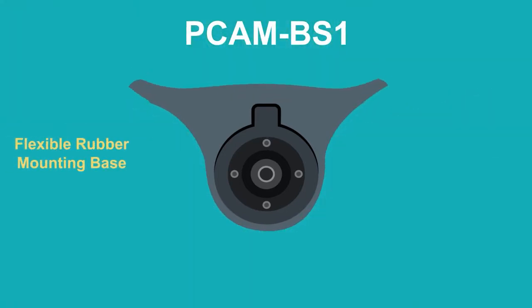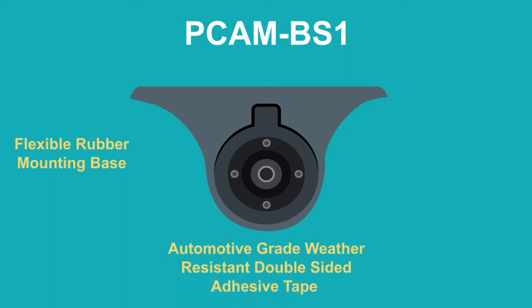PCAM BS1's flexible rubber mounting base with automotive-grade weather-resistant double-sided adhesive tape allows the camera to adhere to even a curved surface without the need for adapters or fabrication. With the included mounting hardware, everything you need for any type of installation is right at your fingertips.